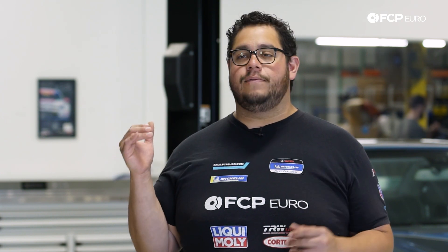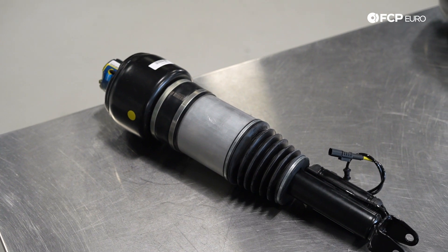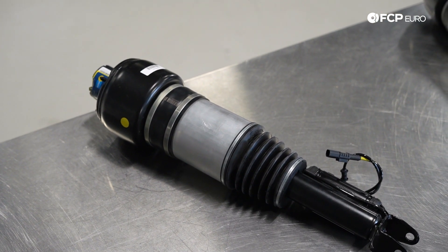We are going to be replacing the front right today. However, the process is going to be identical for both the driver and passenger side, with the exception of some of the units that are in the way of the top bolts, which we will highlight once we get over to the car.